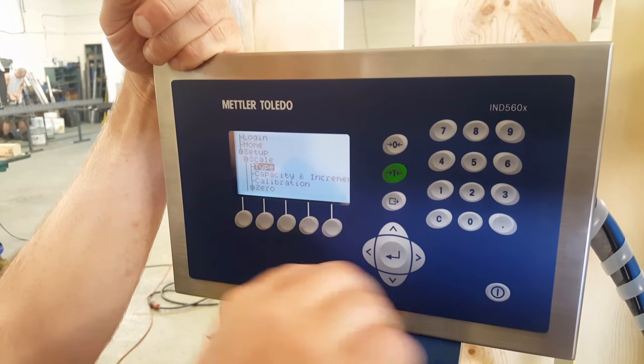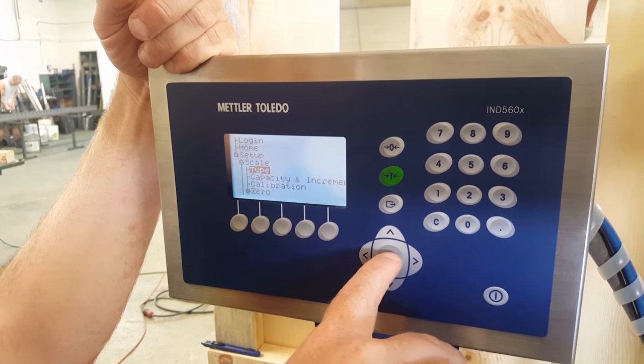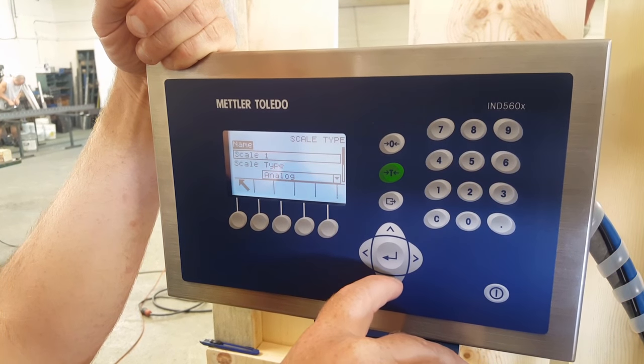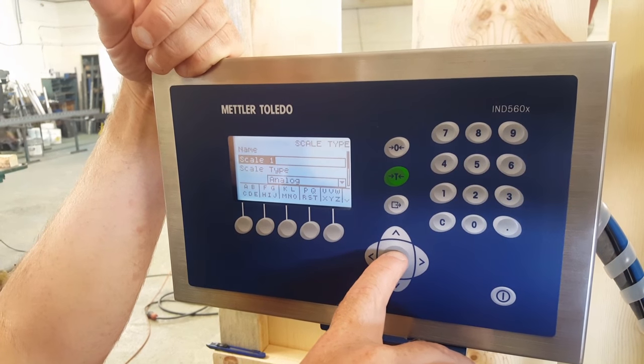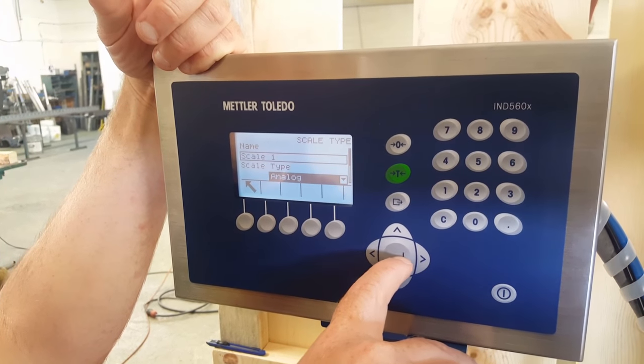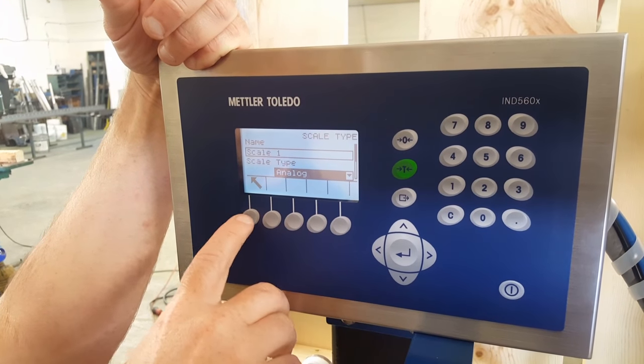The first item to change will be type. Press enter. It's going to ask you the scale number — we're just calling it scale number one. The type — they're typically always analog. Once you've gotten there, you can just go back out.